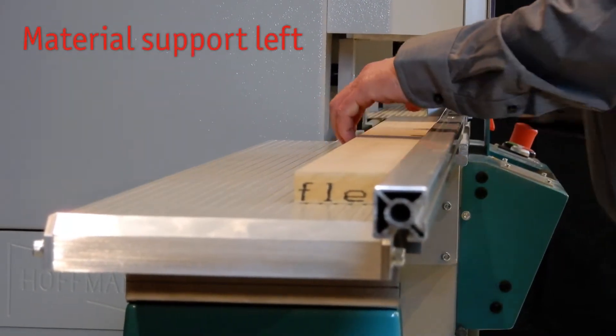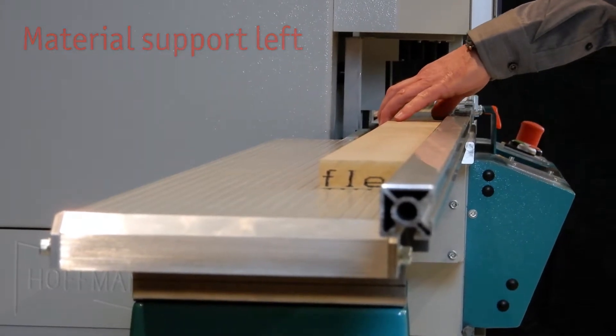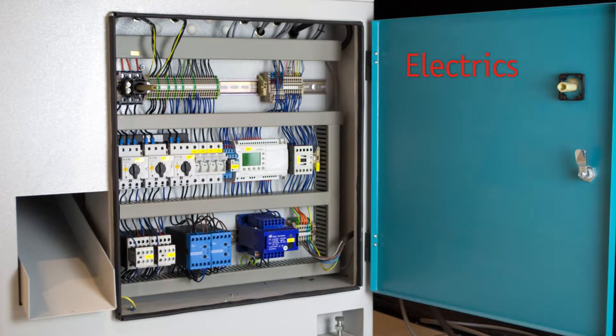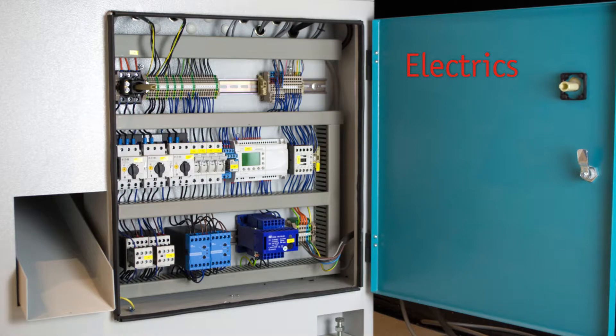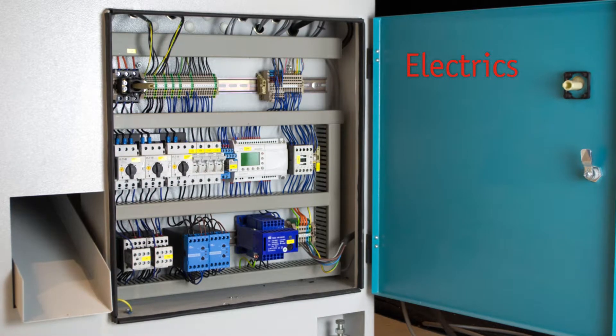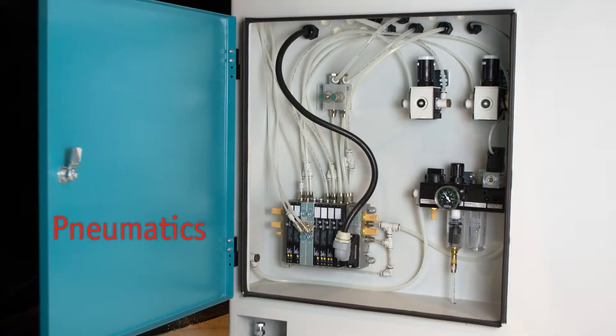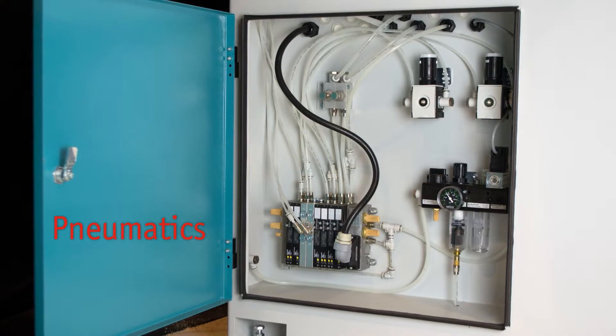The material support ensures a perfect alignment of the bar length. Hoffman only uses top quality components for the electrical controls of the machine. Bosch components stand for high quality and are available worldwide.